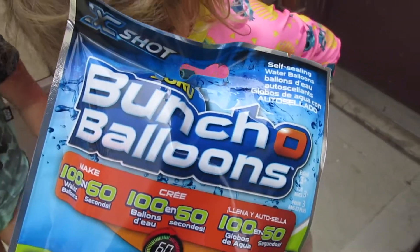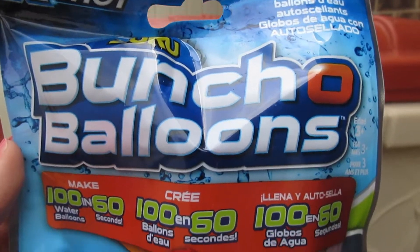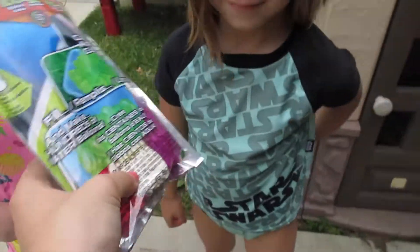So these are Bunch O Balloons, and they're supposed to make 100 water balloons in 60 seconds. We've got three different colors: pink, white, and purple.